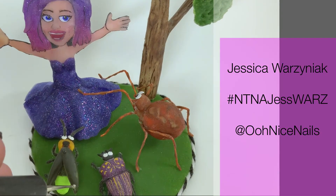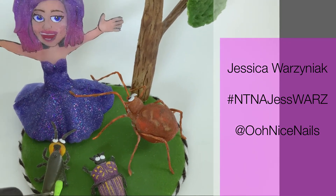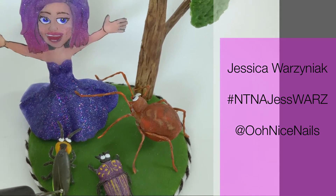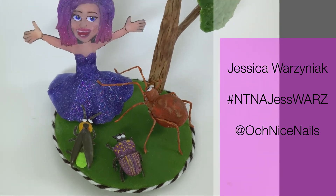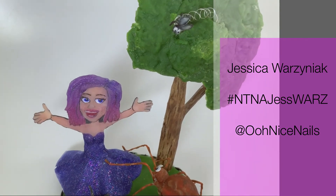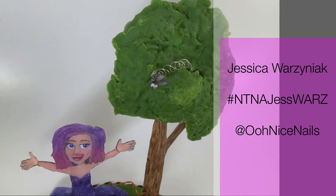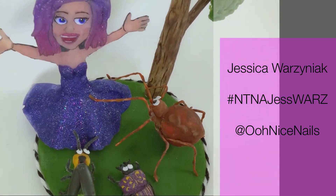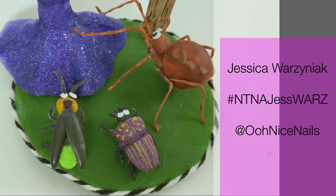Here is the finished look of me being a bug whisperer! I hope you guys had fun watching this video — I had so much fun making these nails. Thank you to Nails Magazine and thank you to LeChat for hosting this challenge. Voting will be live this evening, so once the description goes live I will post it in the comment box below, and if you can give me a vote that would be awesome. I'll see you guys next week, bye!